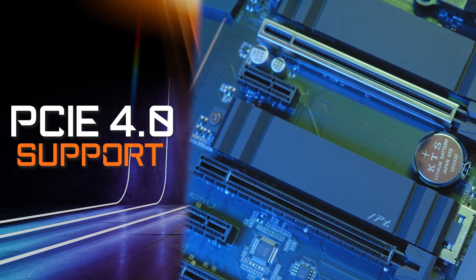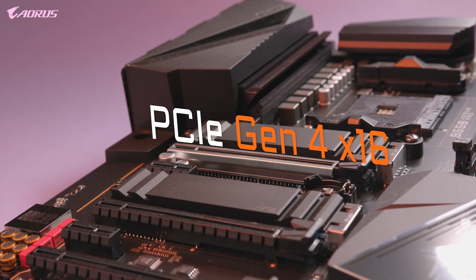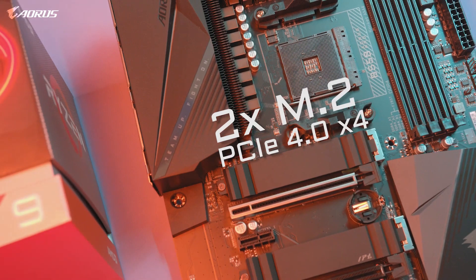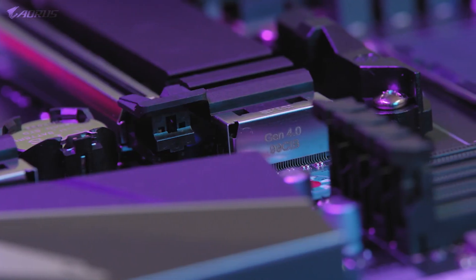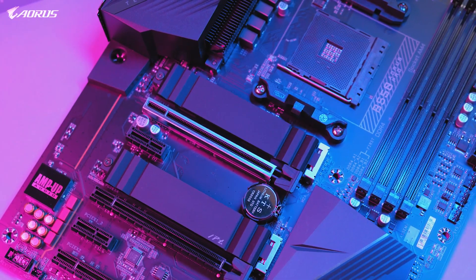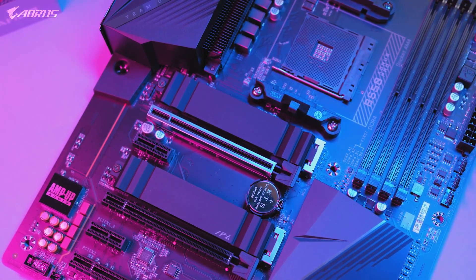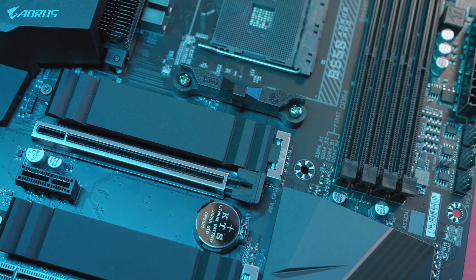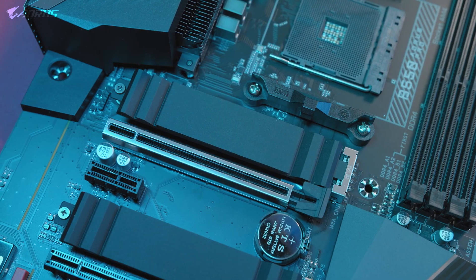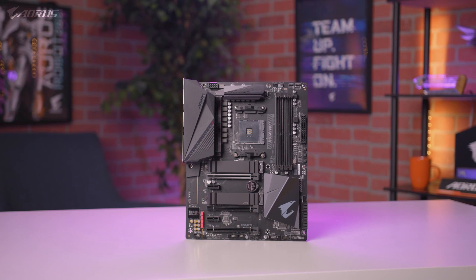PCIe Gen 4 is one of the biggest highlights when it comes to this motherboard. It has a full PCIe Gen 4 x16 slot and two additional Gen 4 M.2 slots, making the B550 Aorus Pro a great option for those looking for a future-ready platform. PCIe Gen 4 allows you to take full advantage of next-generation SSDs such as the Aorus NVMe Gen 4 SSD, which offers unprecedented read and write speeds of up to 6500 MBps or higher. PCIe Gen 4 allows for a seamless gaming experience with lightning-fast data access.